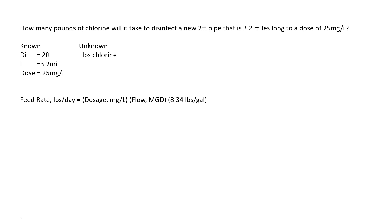Pounds of chlorine tells us the formula we need is: feed rate pounds per day equals dosage milligrams per liter times flow million gallons per day times 8.34 pounds per gallon. The flow million gallons per day is just volume — we're looking for the volume of the pipe. To find it, we use: volume equals 0.785 times diameter squared times height. Height and length are interchangeable. Volume is solved in cubic feet, so we're going to have to do some converting.